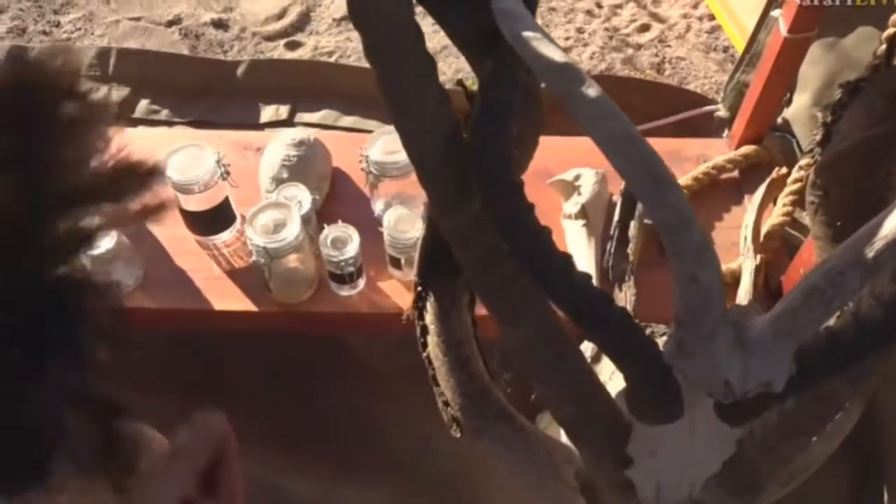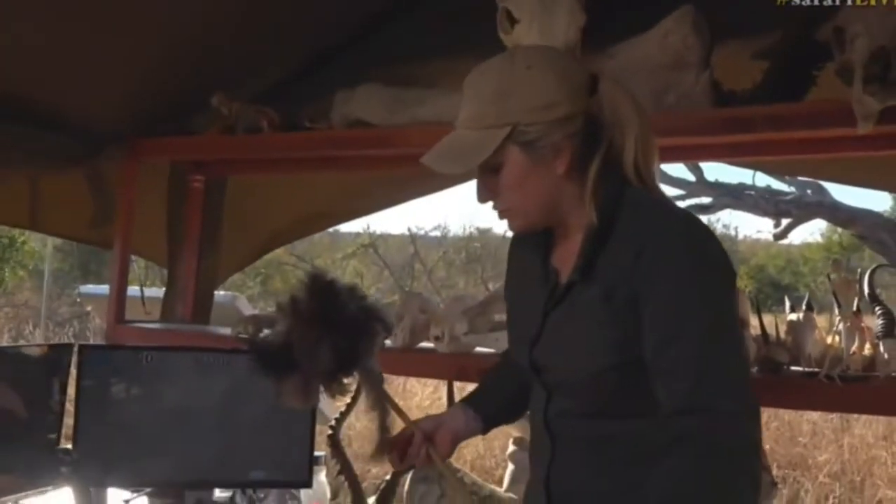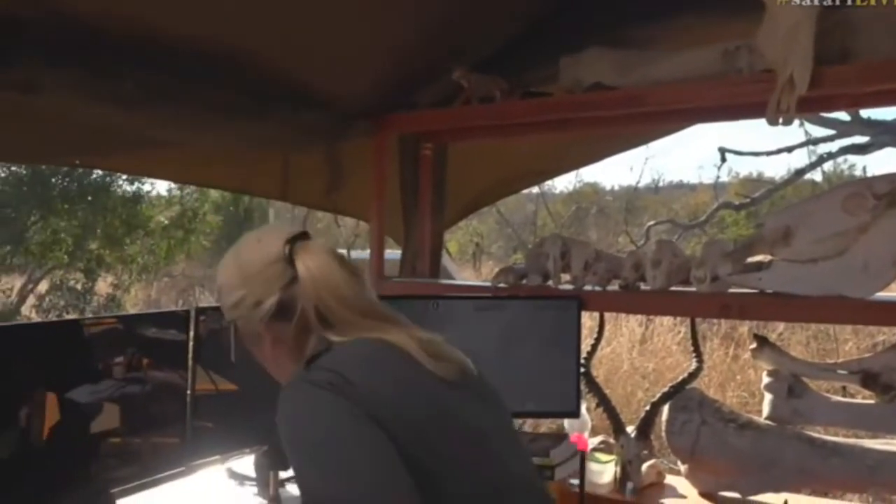The stink bugs have been eaten. Shall we have a look at them under the microscope? I think so. I'm glad the stink bugs have been consumed by the daddy long legs.